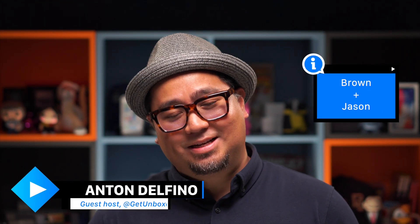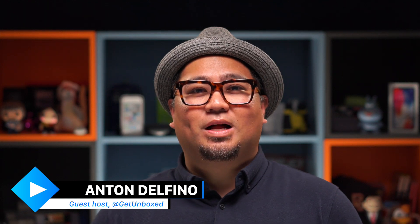What up, peeps? Welcome to Unboxed Daily. My name is Brayson. No, it's not. It's Anton, I'm just kidding. And I'm filling in for Jason while he grows out a bad haircut — I'm just kidding, he's on vacation. So if you like what you see, go ahead and subscribe and why don't you hook it up with the bell too.